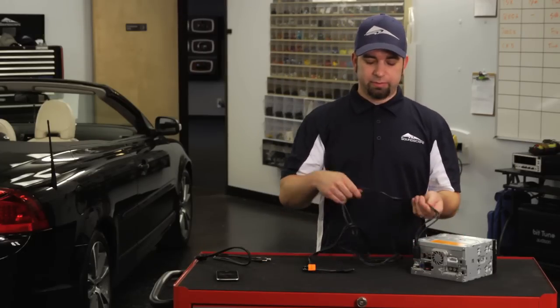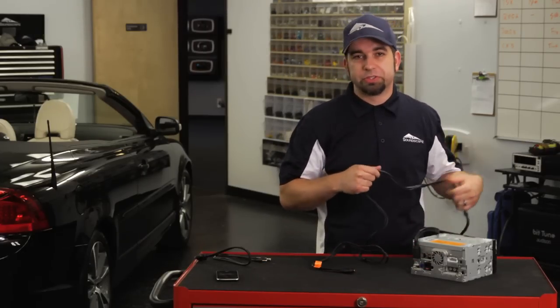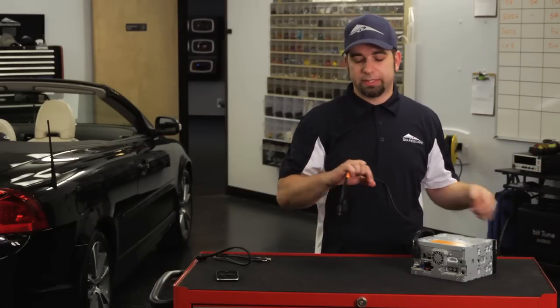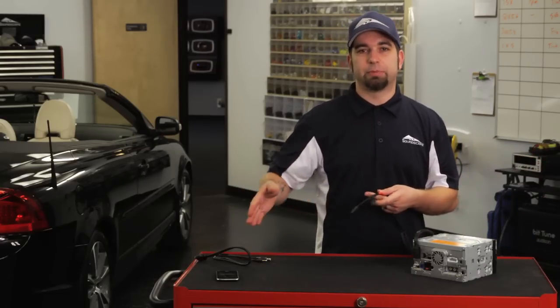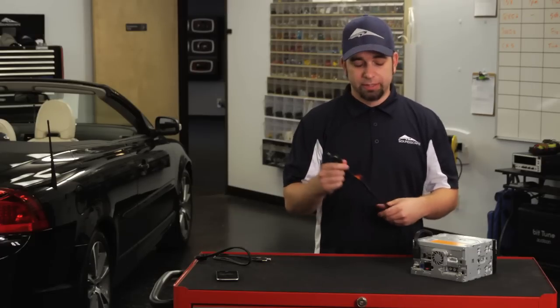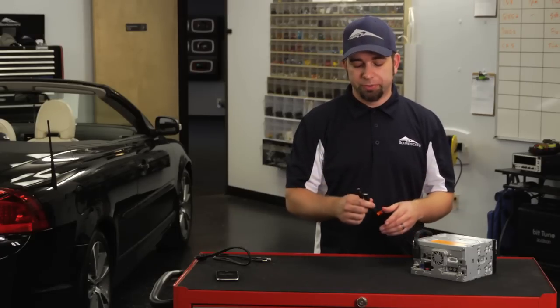You want to feed that cable through — some people use the glove box, some people run it through the center console or something like that. Sometimes just down by the side and have it available down there. But wherever you choose to do it, there's plenty of slack to do it most anywhere you would want to have it.